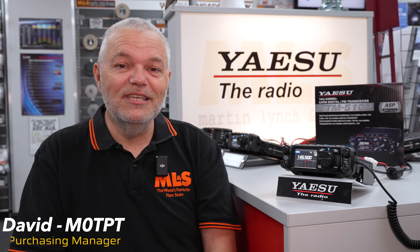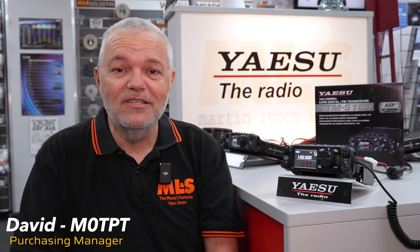Hello everybody, I'm David, Mike Zero, TPT, Purchasing Manager here at Martin Lynch & Sons.